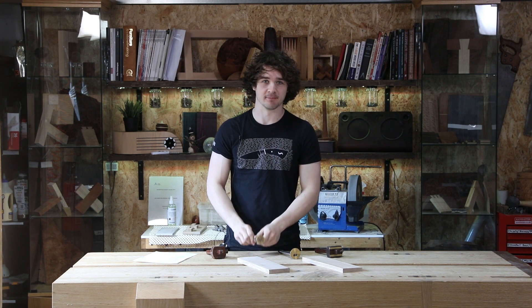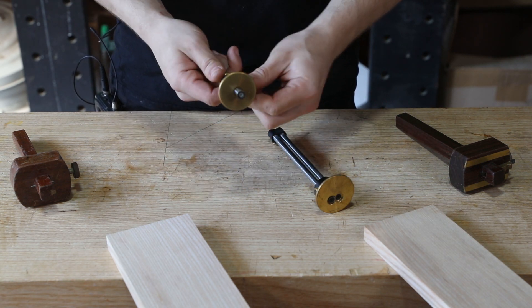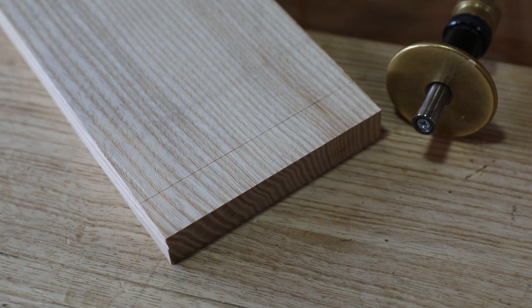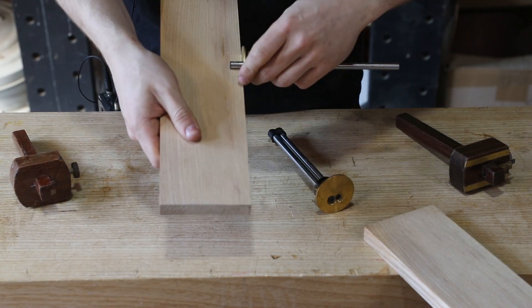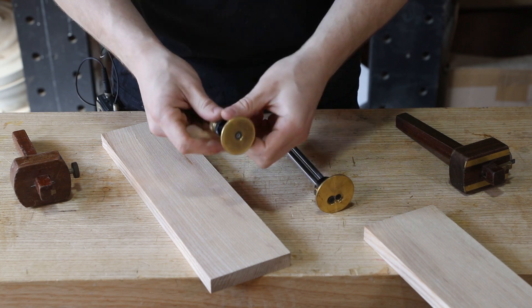So let's have a look at what we've got on the table. The basic function of a marking gauge is to mark a parallel offset line from one edge of something. You set a distance on the marking gauge and you scratch it along the edge of a workpiece and it creates a parallel line for you. You can go across the grain, you can go with the grain, or even diagonally, but that's the primary function of a marking gauge. And this is an essential thing to be able to carry out in so many areas of woodworking.